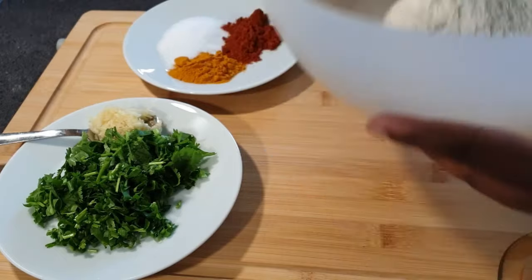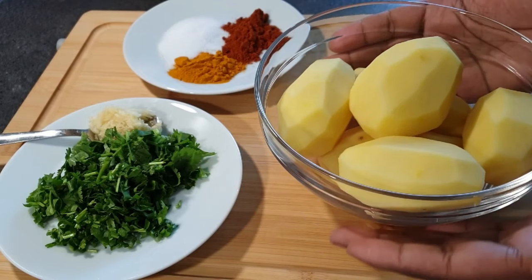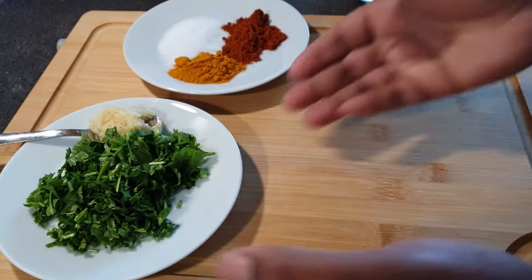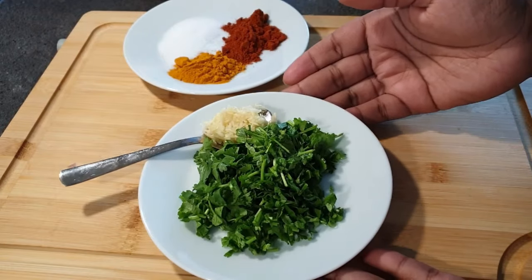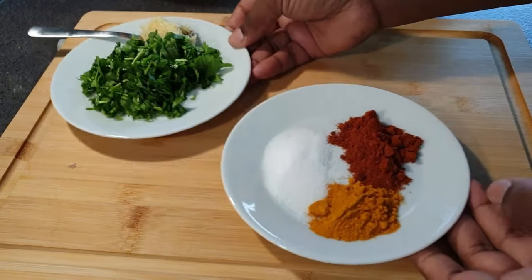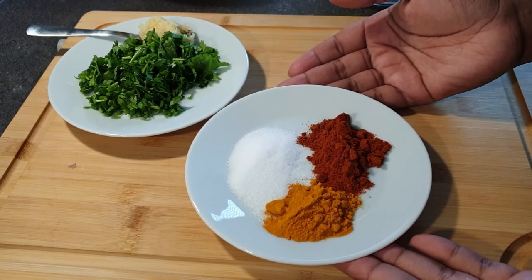I also have potatoes that I've already washed and peeled, as you can see. I have a handful of coriander and a teaspoon of garlic. For the spices, I'm using a teaspoon of paprika and about a teaspoon as well of turmeric powder.